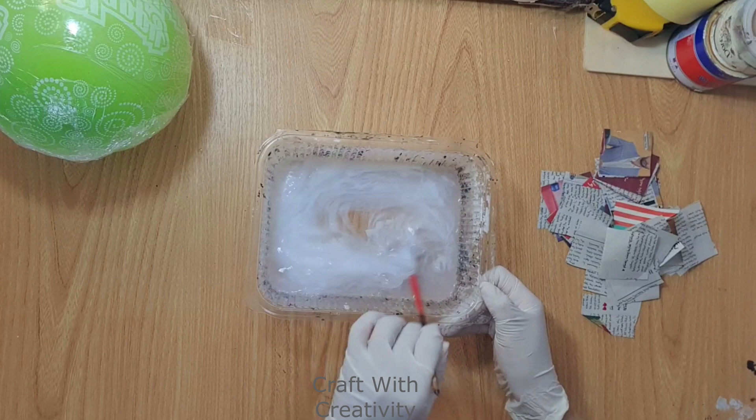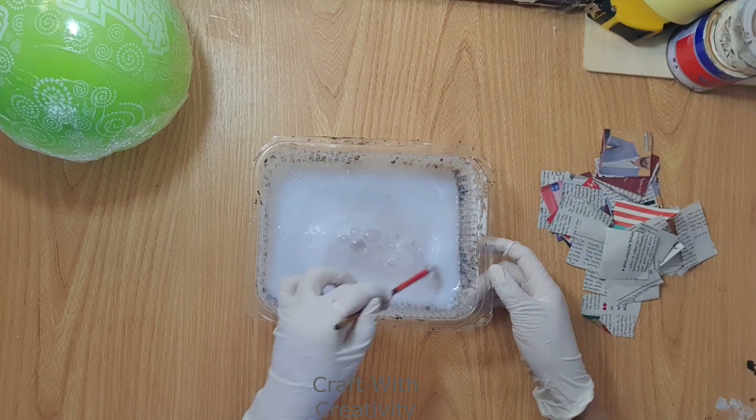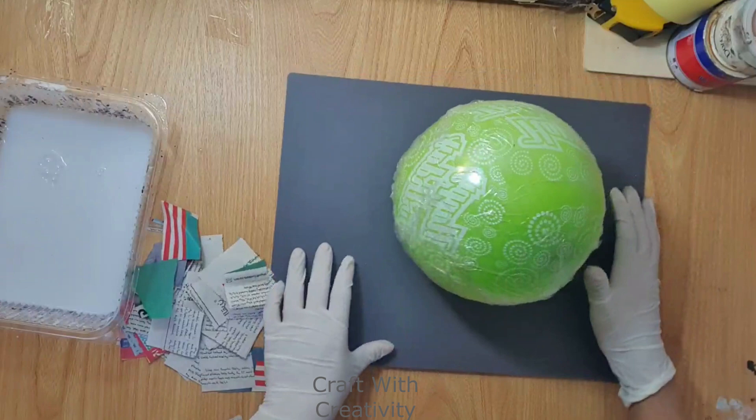Here I have white glue — I mixed the glue with a little bit of water to make a mixture. I have also cut some newspaper pieces to stick all over the balloon. I will then leave it to dry completely.